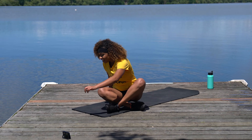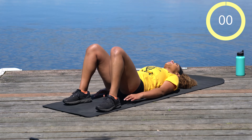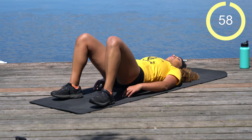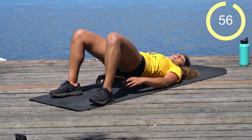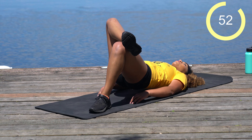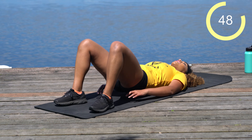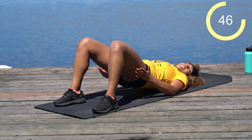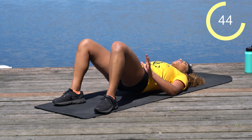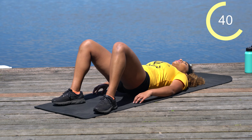Let's drop back down to the mat — we've got one minute of glute bridges. If you want an extra challenge, you can cross one leg over and do single-leg for 30 seconds each side. Otherwise, just stay nice and simple right here with a big squeeze in the glutes for the full minute.